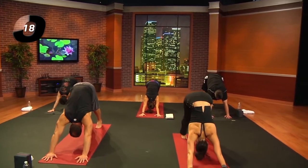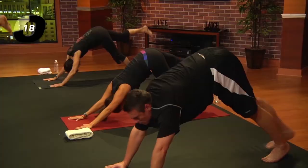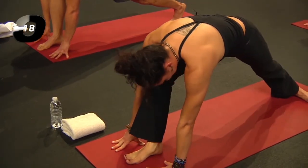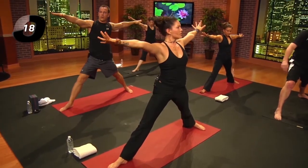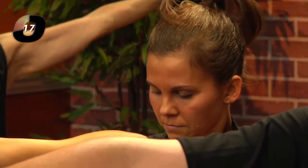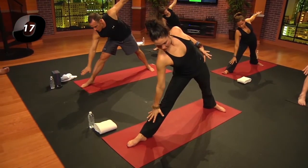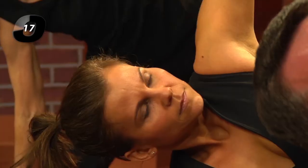Right leg back and up — three-legged down dog. Exhale, step it forward between the hands. Swivel the left heel down and inhale. Reach up into warrior two, but then straighten the leg. We're going to move into trikonasana — that's the second Sanskrit word — triangle pose. As you inhale, reach forward with the right hand, sending the hips back. Let the right hand rest on the top of that shin and the left arm reach up.